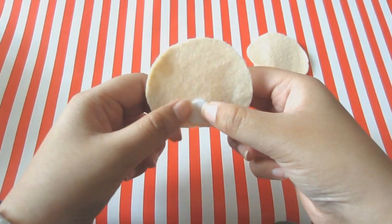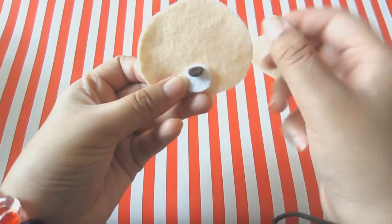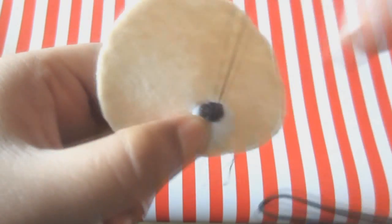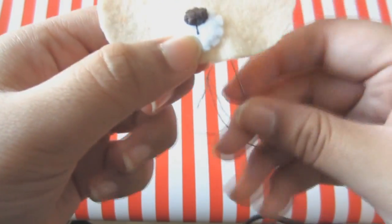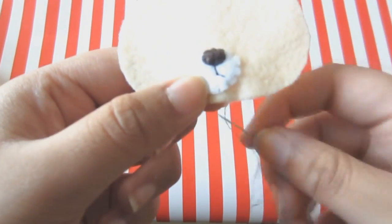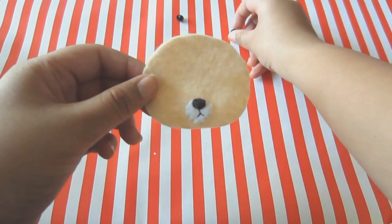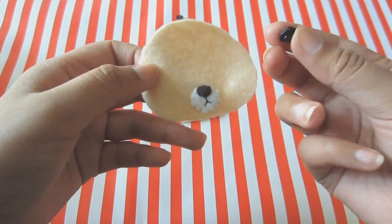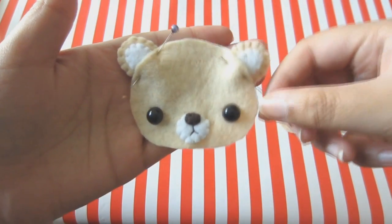Now take the wide circle piece and attach that using a felt stitch. Then place the brown nose piece like so and attach that too using a felt stitch. Once that's done we'll be working on the mouth using some back stitches — just doing a vertical line and then two slanted lines meeting at the point of the bottom vertical line. Now for the eyes, I'll be using the teddy bear eye buttons, but if you can't find these you can use regular buttons around this size, or just use black circle pieces of felt and attach them on using a felt stitch.